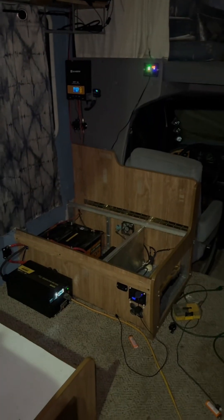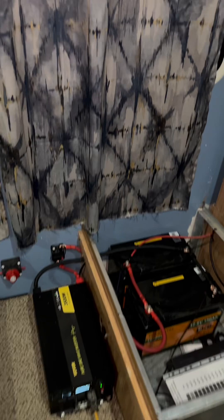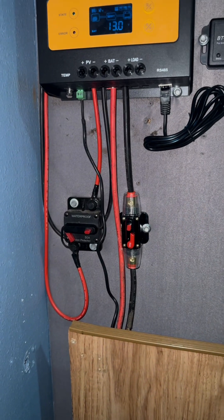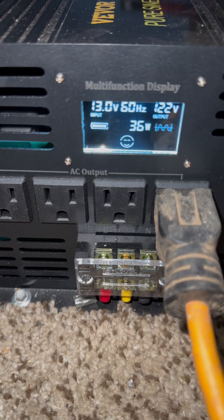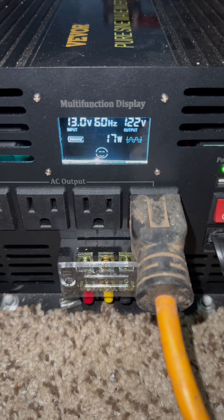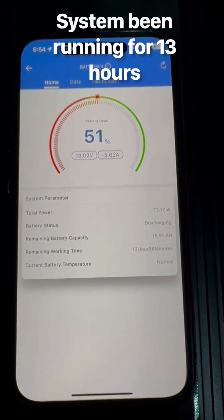It's early in the morning and I'm getting ready to go to work. Checking the battery level now — showing 13 volts, no power going in, breaker is still off. All day today there's going to be no sun coming in so nothing will be charging. The wattage is bouncing around from 30 to 32 watts, dropping down to two watts, and going all the way up to 220 watts.